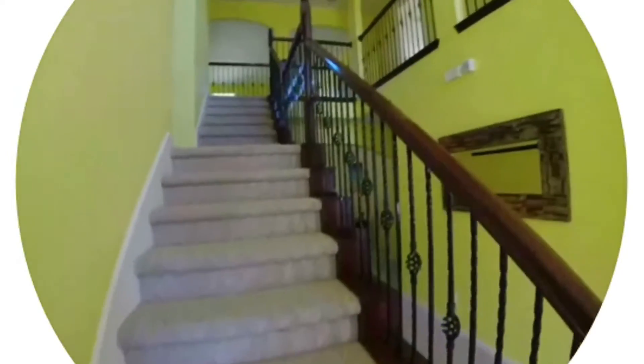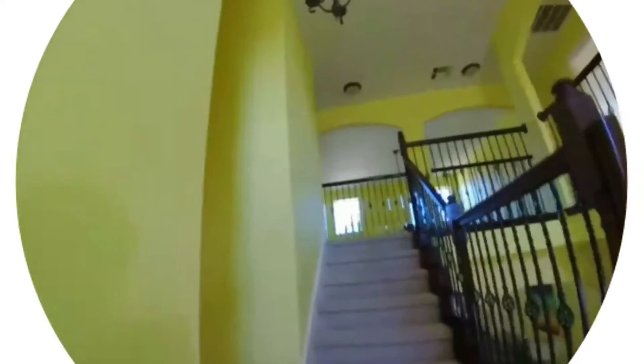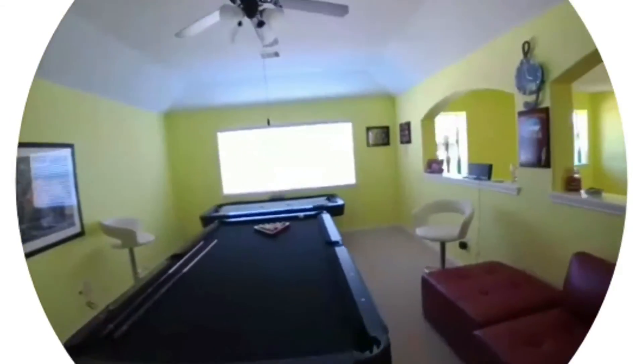I'm showing you guys the view from using the Spectacles and taking a snap — it looks like a fisheye view pretty much, and it records 10 seconds of video every time you press the button on the top left of the glasses.